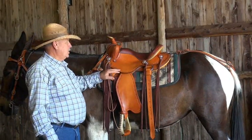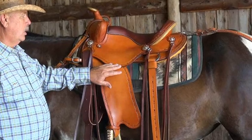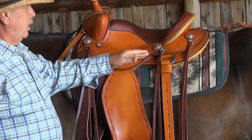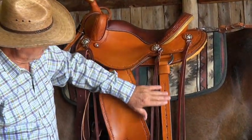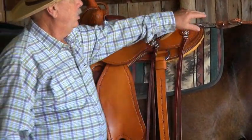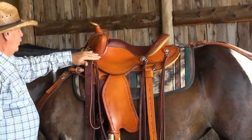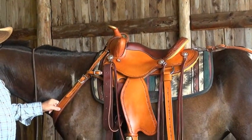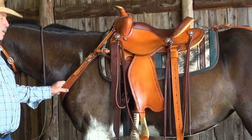When you order a saddle from us, you get to order your own tooling. This one has the barbed wire tooling on it. You don't just get tooling in one place — you get it around here, on this area, up and down through here, on the crouper if you order one. It's wrapped all around the saddle and up and down the choke-free breast collar. You can't get that anywhere else except custom-made saddles.